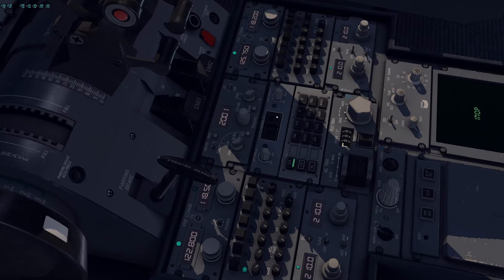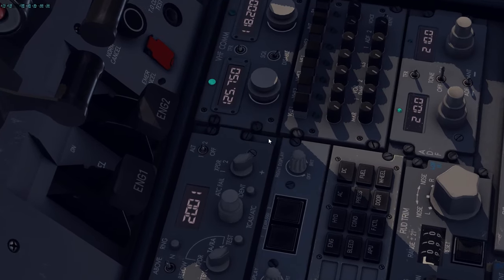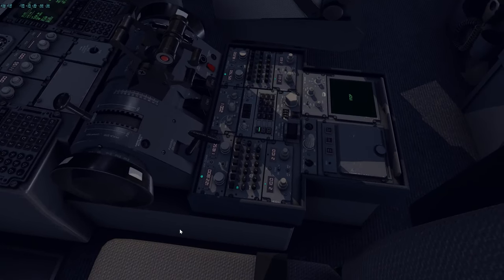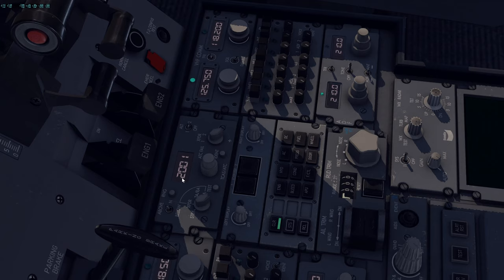So once that is done — if you have clearance, which at this point we wouldn't have just yet — we'll say we got clearance. You would actually get clearance once we're done with the pedestal. I'm going to set my ATC code now because I'm not online. If the captain is the pilot flying, you would make sure you set this to system one. If the first officer is the pilot flying, you would set this to system two — and you would do that per flight. Apparently we're the captain and the pilot flying, so we'll keep this to system one.